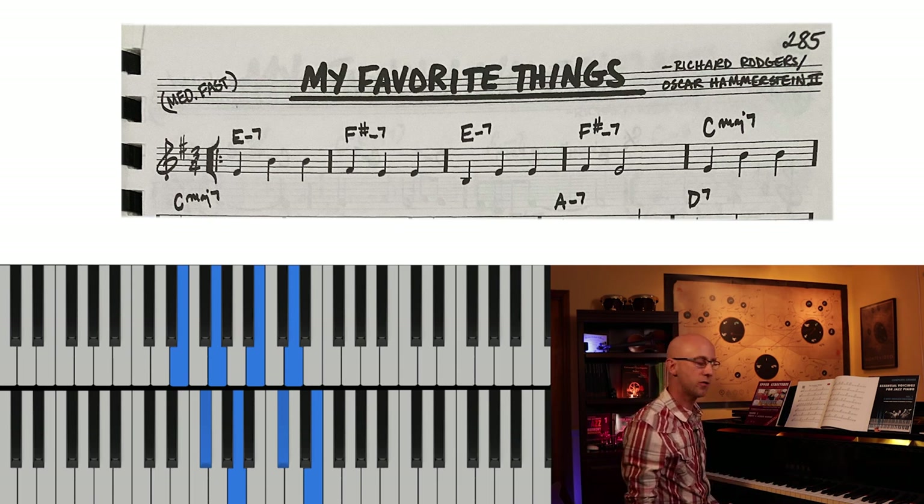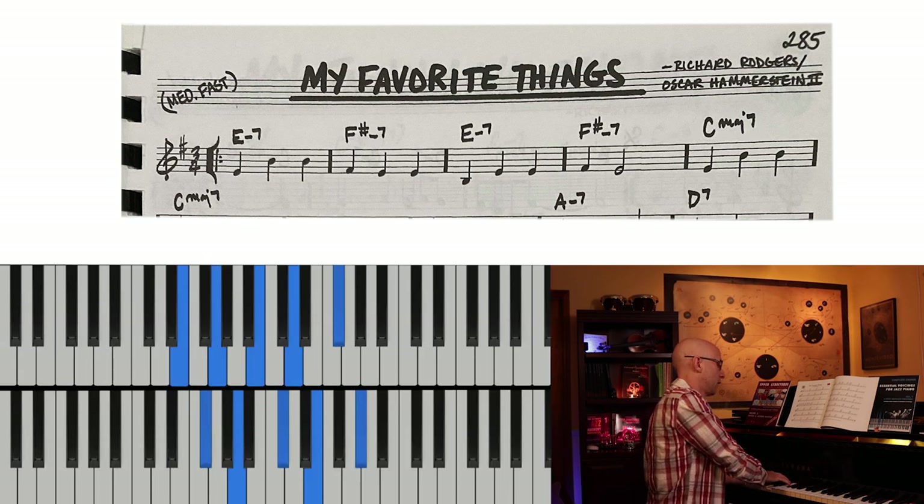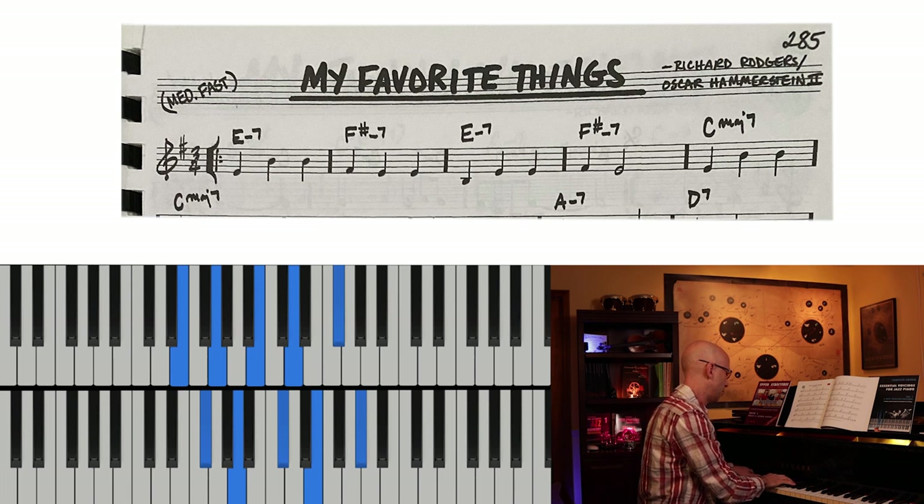From there we can add some tensions - some non-chord tones. Let's add the F sharp to the E minor 7, and then the G sharp to the F sharp minor 7, and we'll get this sound.